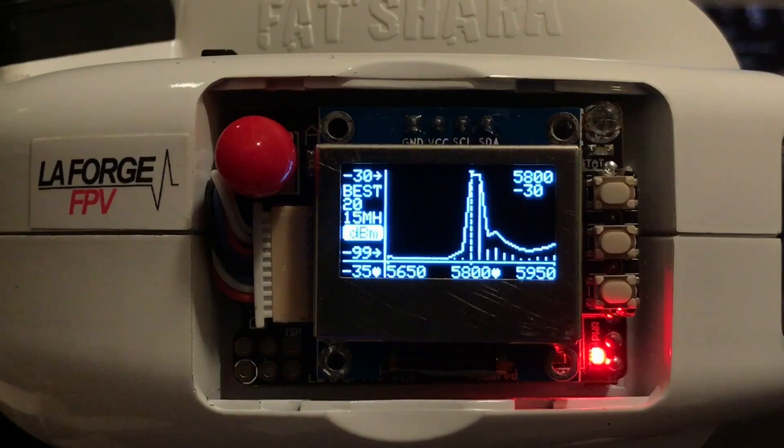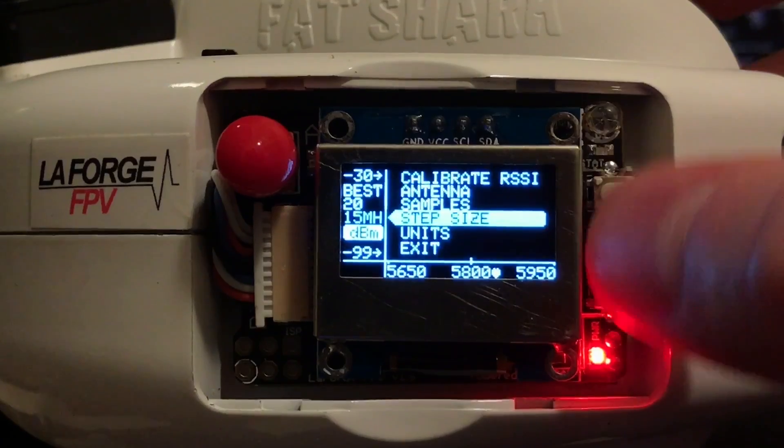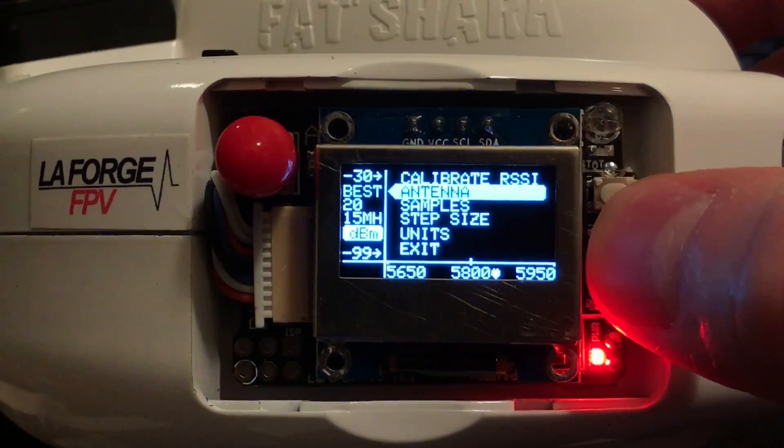Now that we've calibrated, let's take a closer look at the RF Analyzer and some of its settings. First we have the antenna. If you have diversity on, you'll be able to select between antenna A, B, or Best.